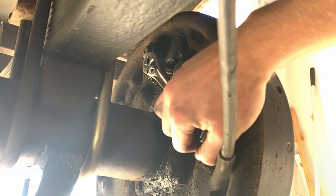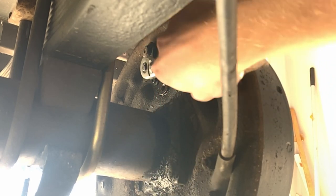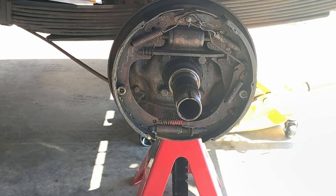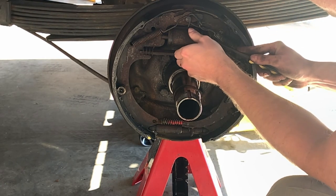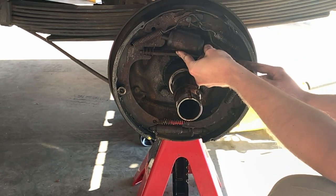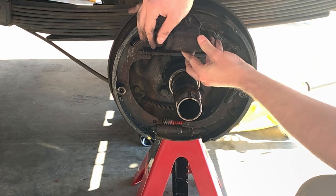Use your socket wrench to break free both of the bolts that secure the wheel brake cylinder to the drum brake backing. Once you've broken them free, continue to back them out until you can remove both bolts. Once the bolts are removed, come back to the front of the brake and using a screwdriver or pick, push in the pistons that come out of either side of the wheel cylinder, as there's no longer brake fluid pressure behind it. Once you push both in, you should be able to very easily pull the wheel brake cylinder out through the front.